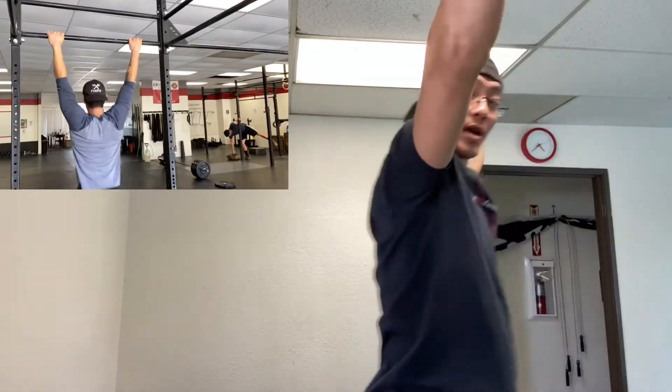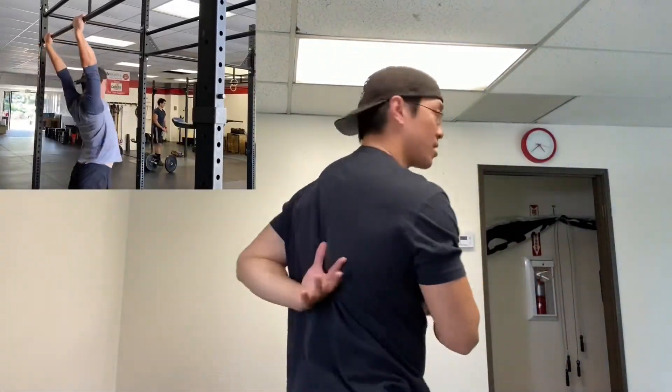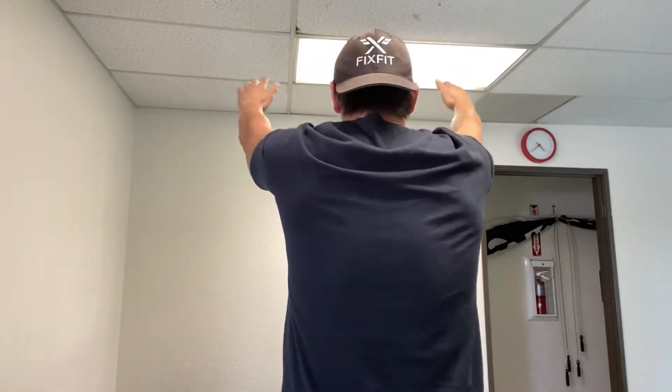If you look at the difference — you'll see it in the video — when I'm kipping this way, you'll see that now there are wrinkles in the shirt right back here. Instead of staying rounded, I'm actually getting all the way through.